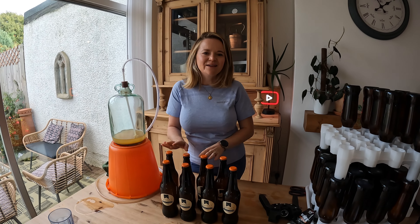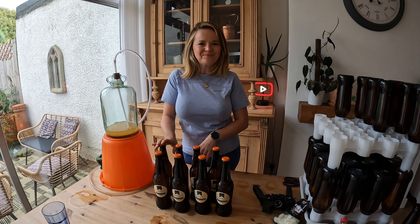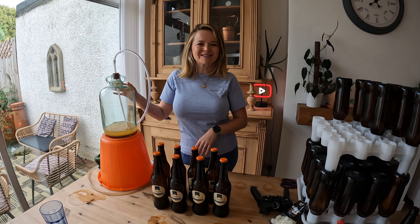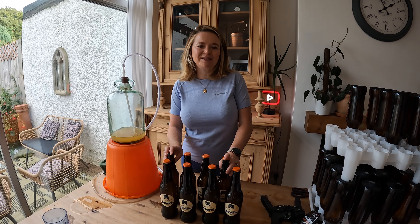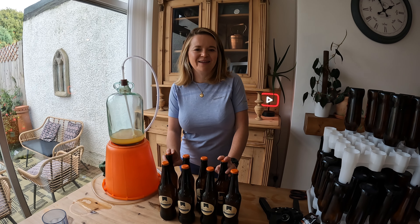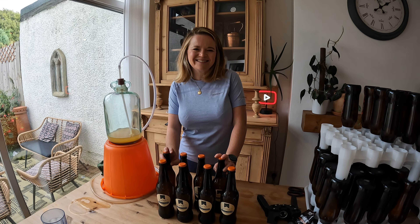These now need to sit for two weeks with the carbonation drops inside, just to let them get really fizzy. That's my first eight done and I've got another two and a half demijohns to get through. If you do anything differently or have any good tips, please leave them in the comments — it's so helpful when we all share our knowledge. Thank you so much for watching today and I'll see you again soon.